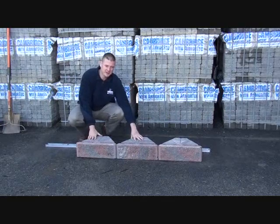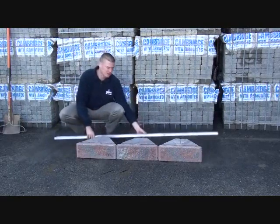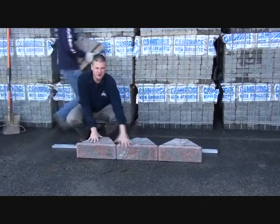Here we have our Cambridge six inch Viking wall being installed in the field. One helpful tip is to use a straight edge along the back of the wall to be sure that your front line is properly aligned.